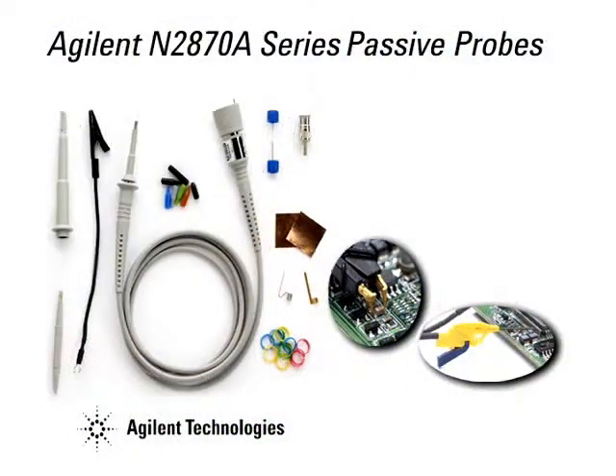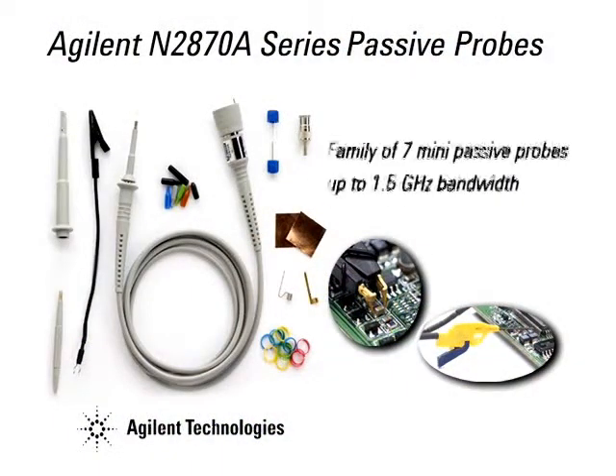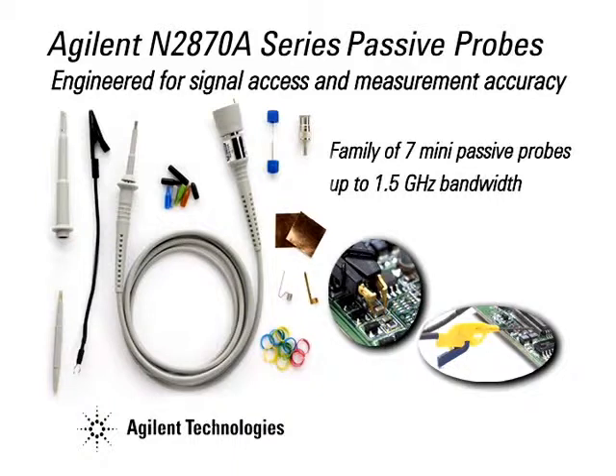Agilent's N2870A series passive probes and accessories are engineered for signal access and measurement accuracy. See how you can get higher bandwidth performance at a lower cost. To find out more, visit us at www.agilent.com/find/N2870A.